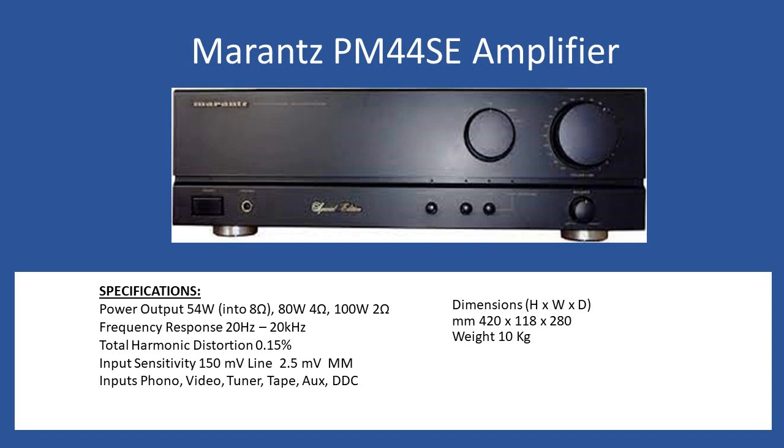What we're showing in the video is the input selection switch — the speaker protection relay was also replaced. You need to take a systematic approach. For the PM44SE, you can use the PM40SE service manual; there's a four-page supplement that just covers the 44SE, but use the PM40SE for your service schematic. It also gives details on how to adjust the bias. The bias millivoltage here should be set to 14 millivolts.